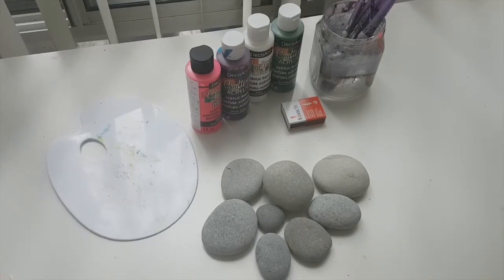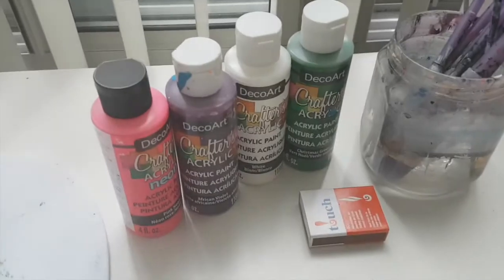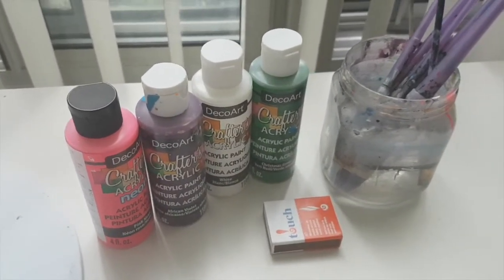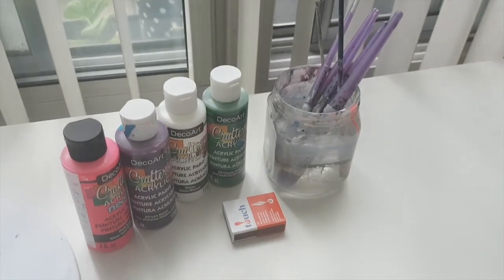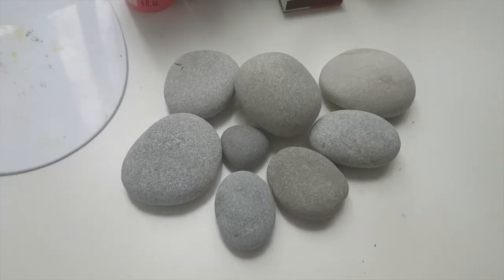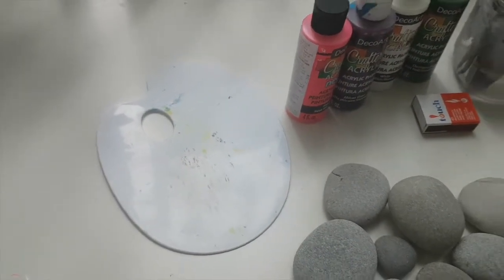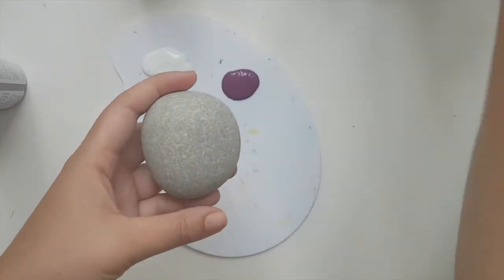Here is what you will need for this tutorial: acrylic paints in purple, pinky, and green — just like those shells. Some brushes, matches — both the brushes and the backs of the brushes and matches will be used to create the dots — the rocks themselves, and a palette to mix the paints on.